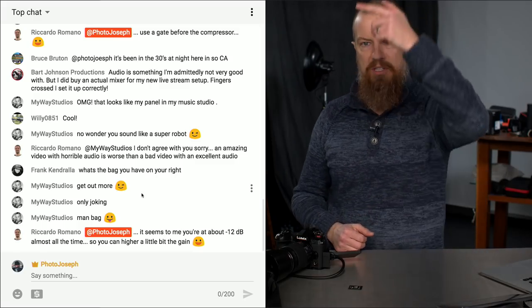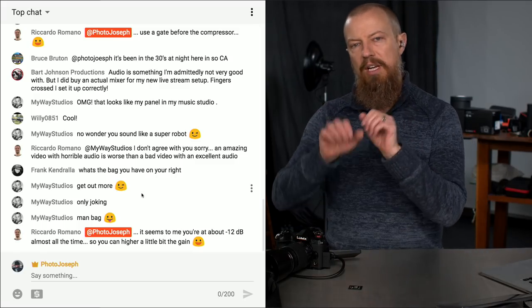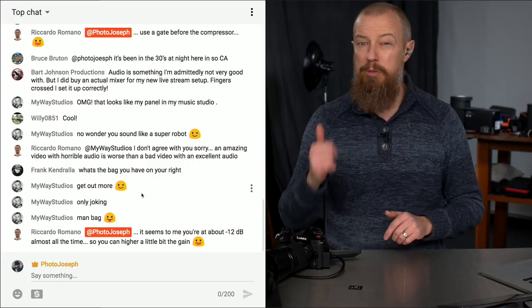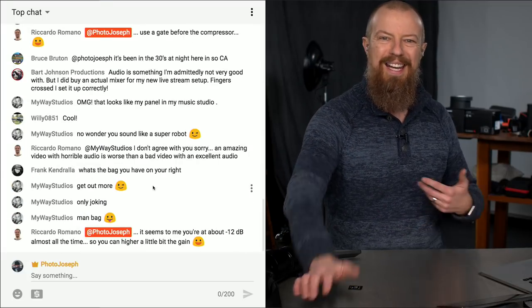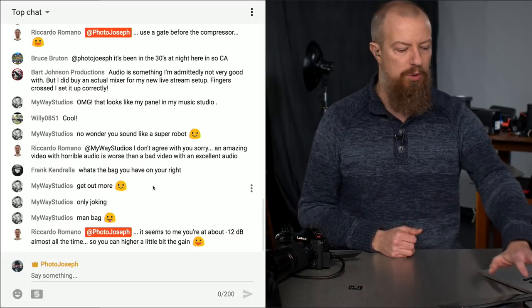If you're here for the live show, it's really cool because you get to participate in the comments. If you're watching live and you've got a question, make sure you put @PhotoJoseph in front of the question so it shows up on my screen and I know you've got something you'd like me to address. If we miss questions, you can pop them into the comments after the live show.